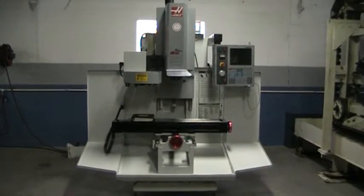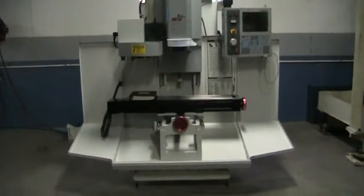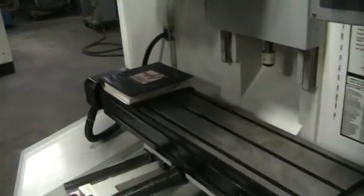This is a video inspection of the 2001 Haas TM1. We'll go ahead and run it through its paces real quick.